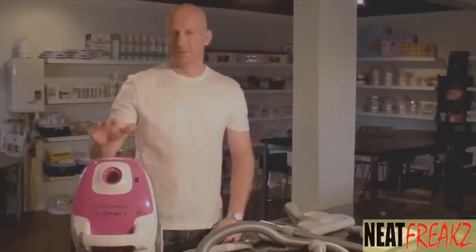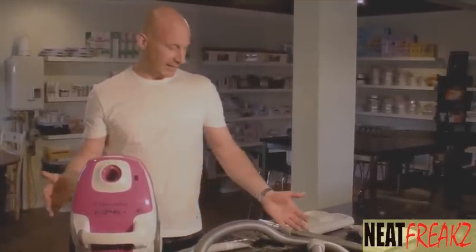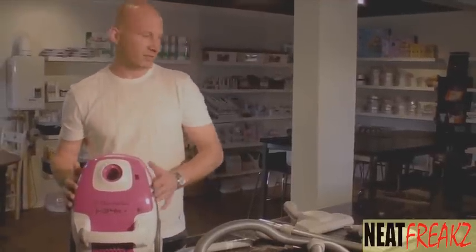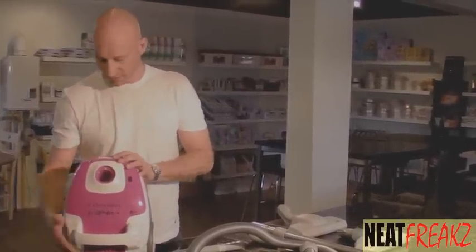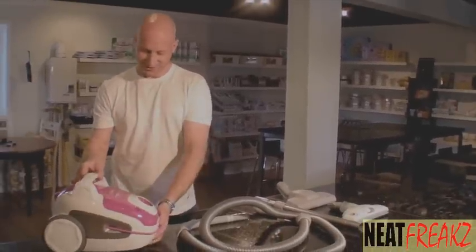Hello again, it's Remco from NeatFreaks, the art of great housekeeping. Today we have a vacuum cleaner that's a canister, but it's not for wall-to-wall carpeting. This is for area rugs and predominantly hardwood surfaces, so you don't need that heavy power head, which a lot of you don't need anymore. This vacuum cleaner is a lovely shade of pink, and as you'll see, it's quite unique.